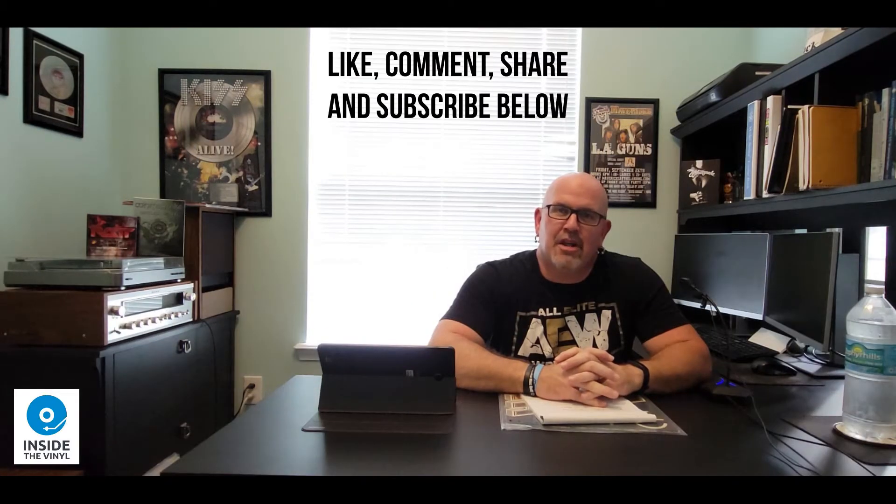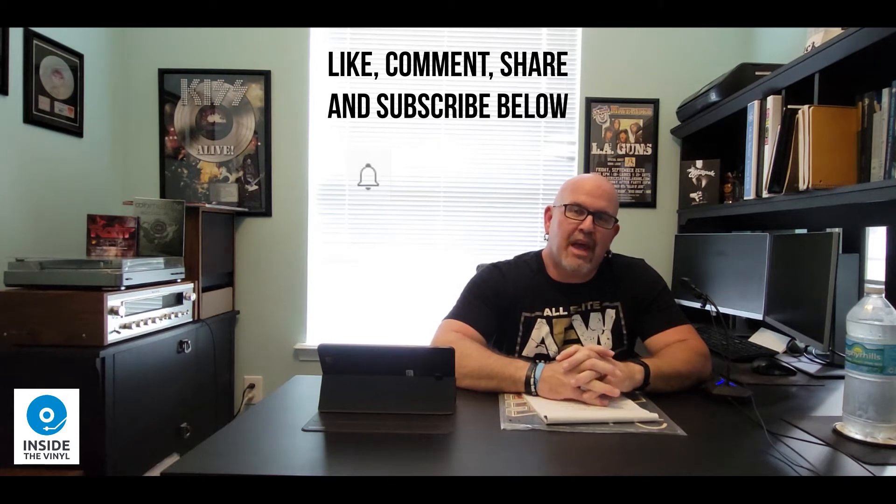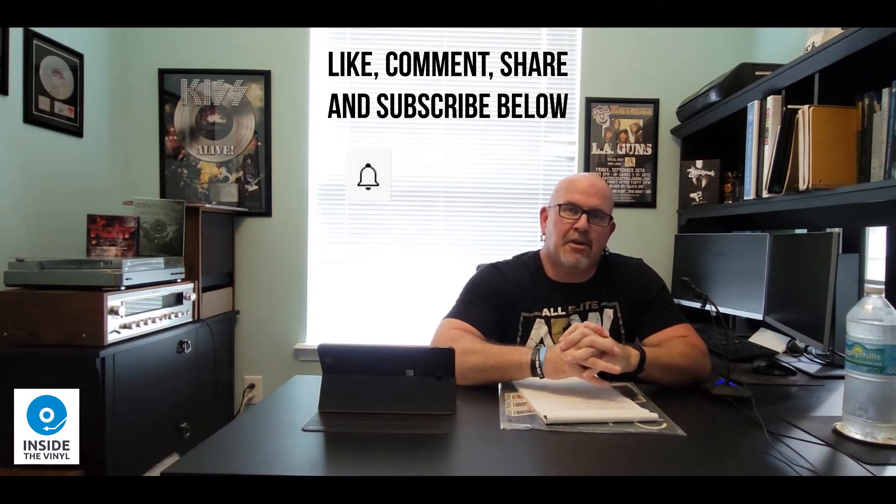Happy New Year! And welcome to another edition of Inside the Vinyl. I'm your host, Tim Baianconi. If you would, go ahead and like, comment, share, and subscribe to my channel below. That would be greatly appreciated. If you could also hit that notification bell so you could be notified when we put out new material, that would be appreciated also.